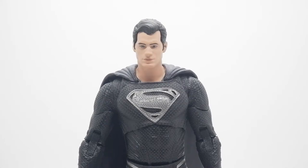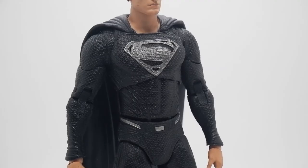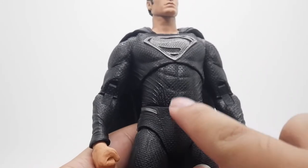The only minus for this figure is the head sculpt and the lack of accessories. As you can see, we only got a fist on the right hand and a relaxed hand on the left hand. I think DC McFarlane can give us some additional hand poses in the future — I hope so. I think the main highlight of this figure is the texture and the proportion — it's really nice.